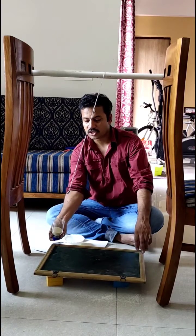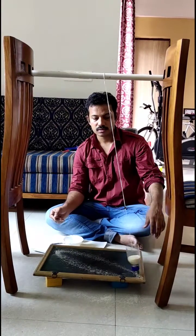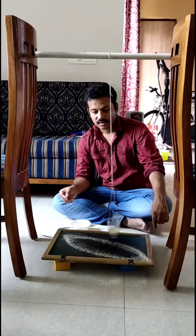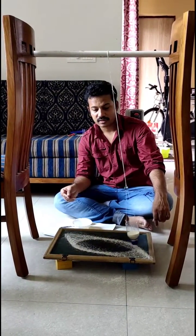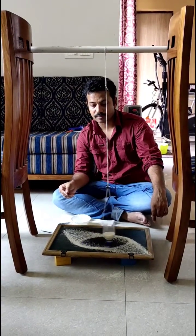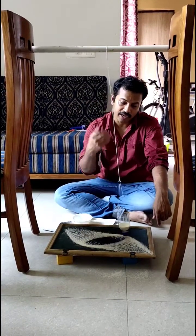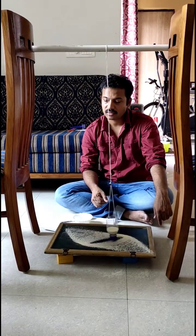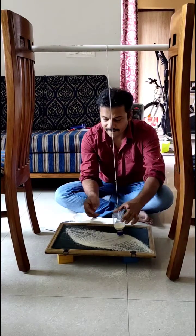Now releasing it from this position — observe the pattern being formed. It is oscillating; it's a twin-form motion. As it oscillates, it releases the suji from the bottom and a beautiful pattern is formed. Once the pattern is formed, I am stopping it.